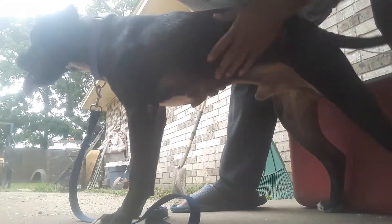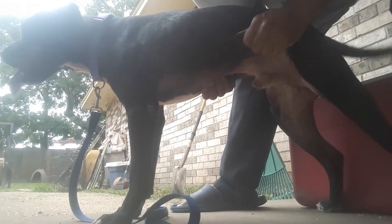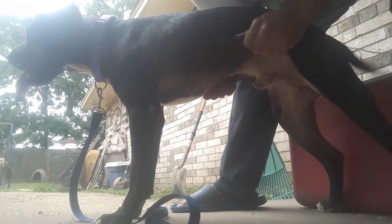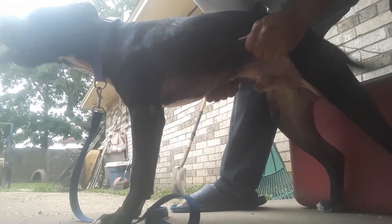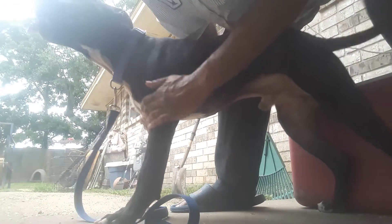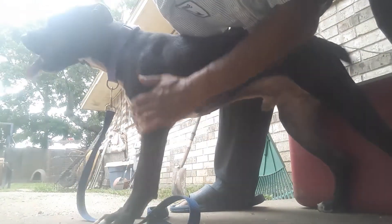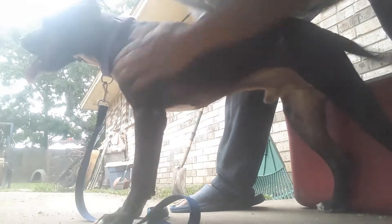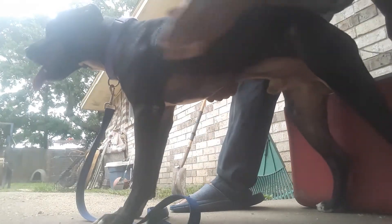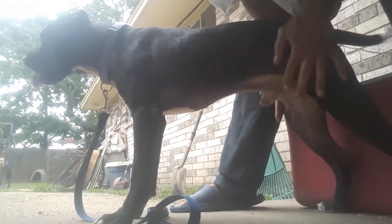Now you don't have to do it after each workout, but I would recommend at least — if you work your dog every day — give him a rub down, a good 20-minute rub down towards the end of the week. You don't necessarily have to rub him every time he finishes working out, but if you're working him on a consistent basis every day, you want to spend at least 20-minute intervals in between those days to give him a rub down.